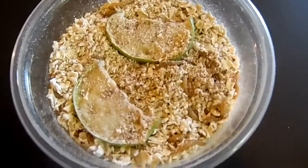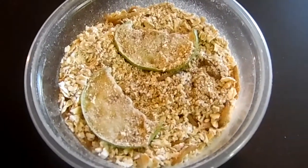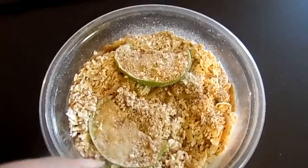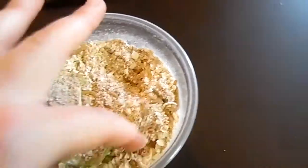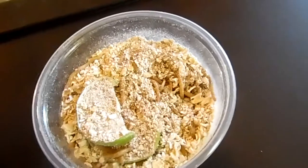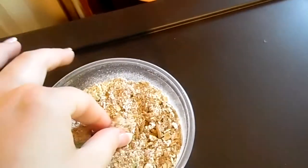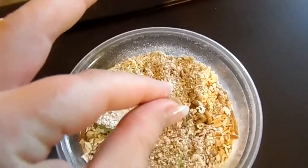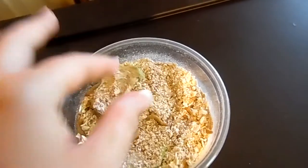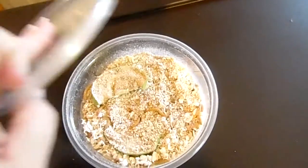My best friend decided she wanted to start raising mealworms, and being my best friend - great minds think alike - she gave me half of her order. So we're going to start raising mealworms for our chickens. When they get a little bit bigger, the large grubs we'll use as bait when we go fishing. You can see they don't like the light, not at all. I've got some apples in here for now just for their water source, but we are going to make a mealworm farm.